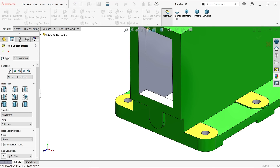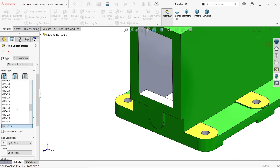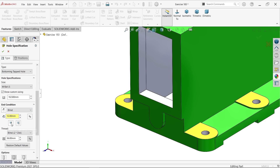Hole wizard. Select straight tap, metric, type bottoming tapped hole. It's difficult to find M18 by 1.5 in the list. The hole diameter and depth we define manually. According to the drawing, the depth is 12 millimeter. Keep shoulder, not tip, because hole depth always counts to shoulder. Thread depth is 10.5.